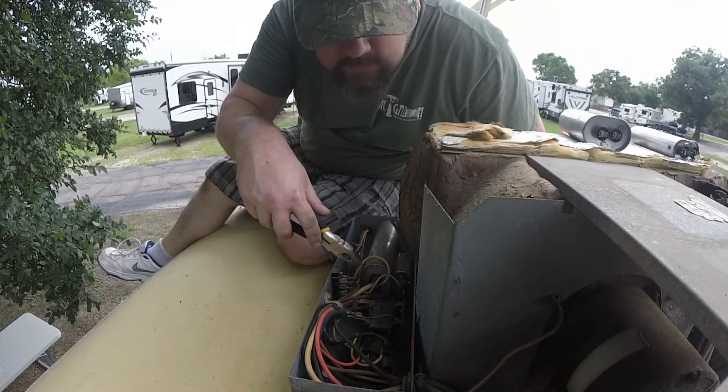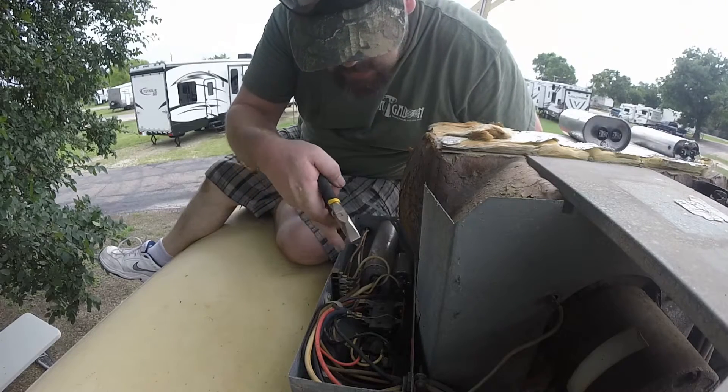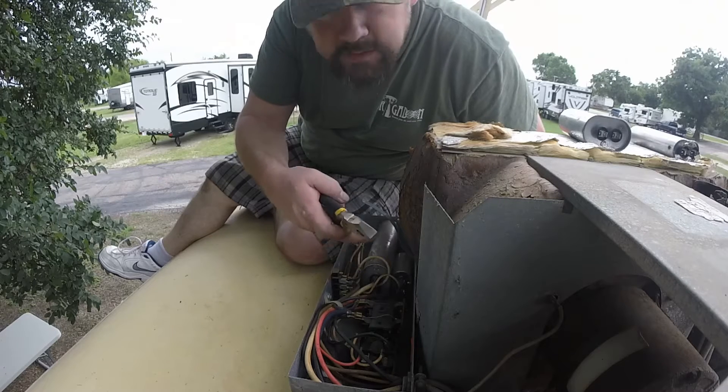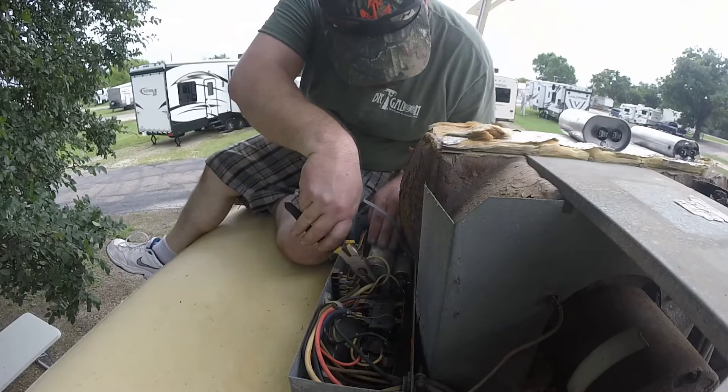Apparently these have like 20,000 volts stored in them, so you gotta take a screwdriver and short them out — not short them, but take the charge off by touching two terminals together. So I did a bunch of touching. I'm gonna use pliers just in case, to be safe.